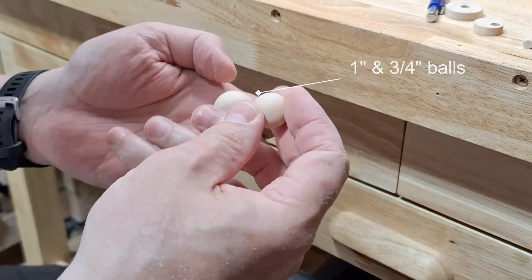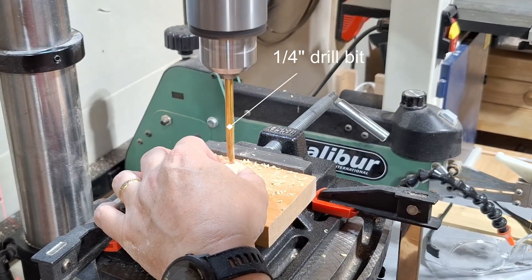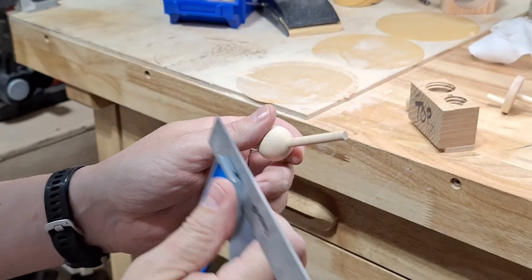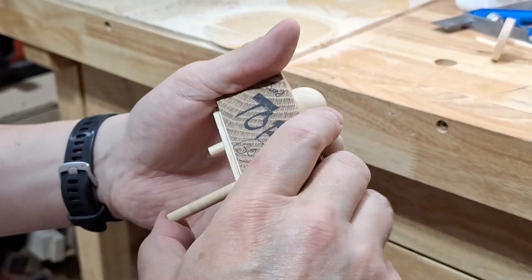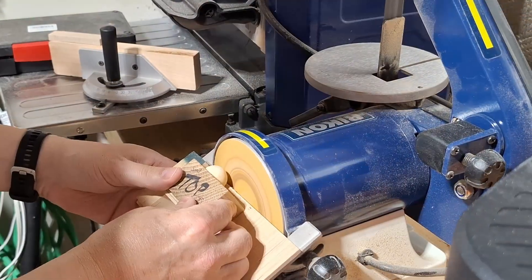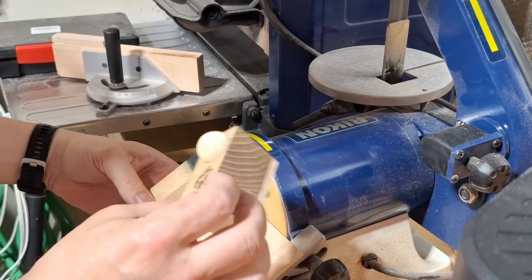While the glue is setting up I use a one inch and three quarter inch wood ball to make the body and head of the bird. I drill one quarter inch holes in the center of both balls roughly one quarter inch deep. I glue the two inch long wood dowel into the larger one inch ball making sure that there's at least one and three quarter inch length protruding. I ended up making a jig out of a scrap block of wood to keep the ball from rotating while sanding. You get some interesting character out of the birds by varying the angle and how much you sand off the face of the balls, so don't be afraid to freehand and play around with this part.